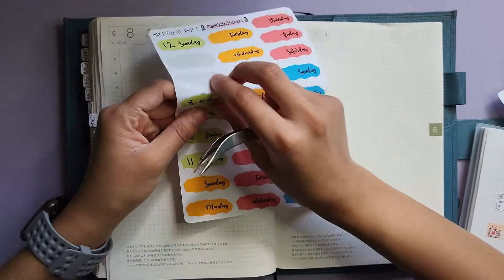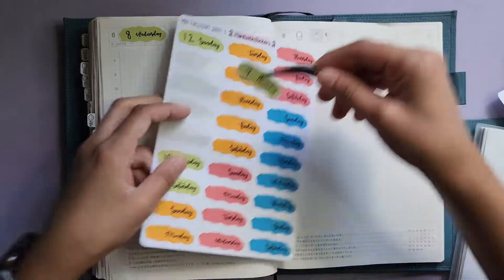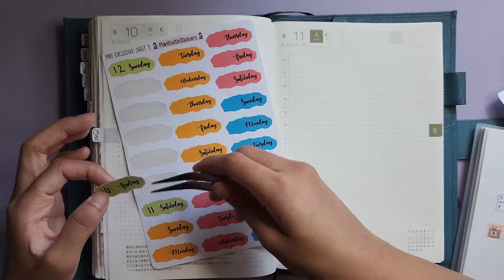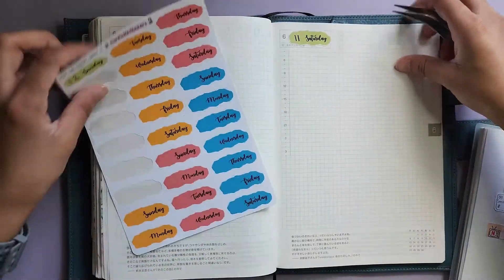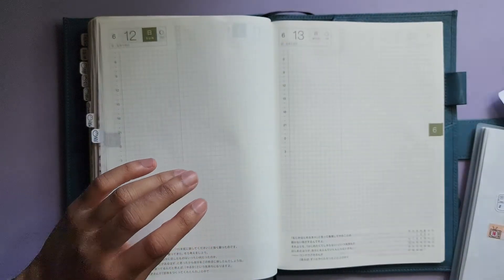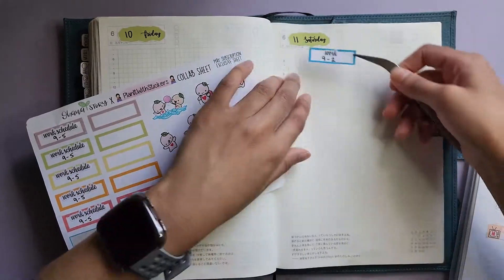What I was saying is some other shops do this style of date cover but don't have it kiss-cut — they kiss-cut it in a rectangle to cover the whole area. But I like that Selena kiss-cuts it in this irregular shape. The great thing about Selena's sticker paper is it's thick enough that most things don't shadow through, so I never have to worry about whiting out anything in my Hobonichi.